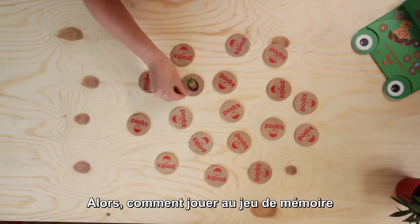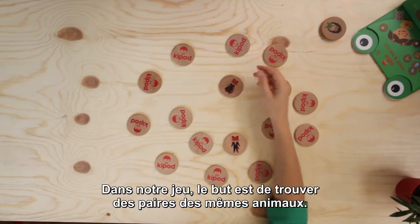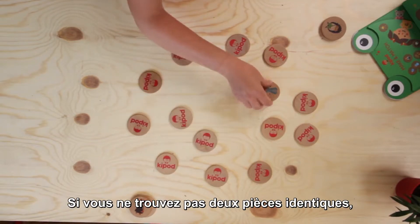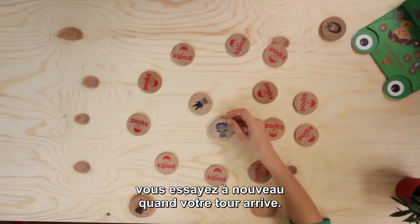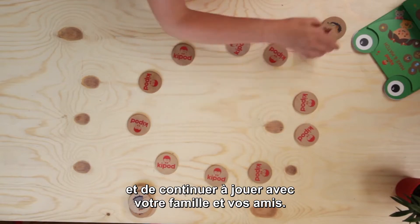So how to play the memory game — you probably know, but I will tell you the rules. In our game the goal is to find pairs of the same animal. Turn over two coins, and if you see two hedgehogs, you win. You take the coins and you have another turn. If you can't find two identical coins, then you try again when your turn comes. All you need to do is enjoy and continue to play with your family and friends.